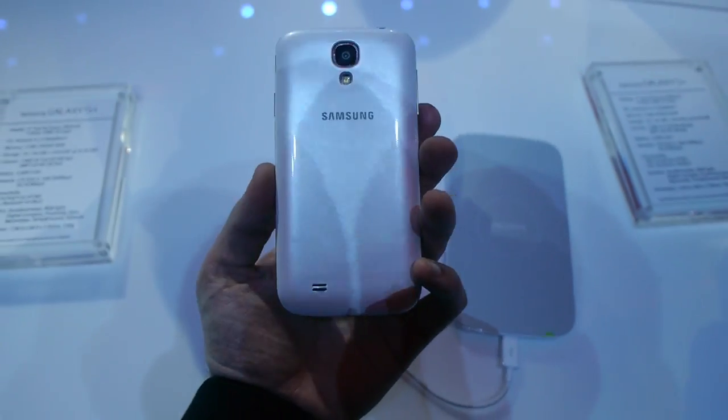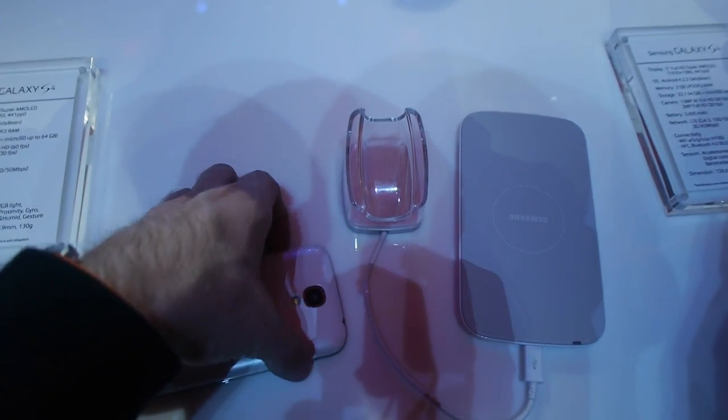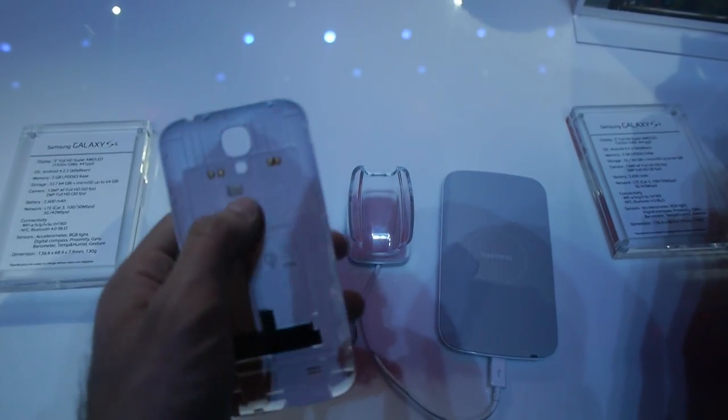But that doesn't work just like this with the white model — you actually really need to take off the back cover, the regular back. And then you will find here that we have a brand new sheet cover that will actually come when you buy this wireless charger with it.